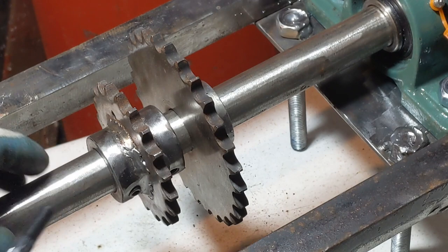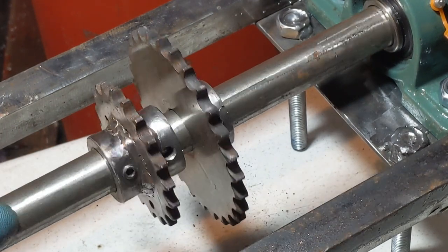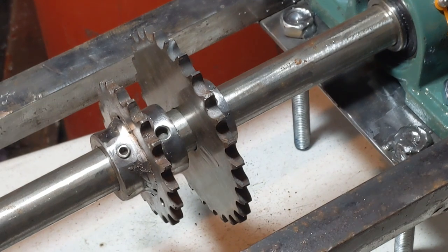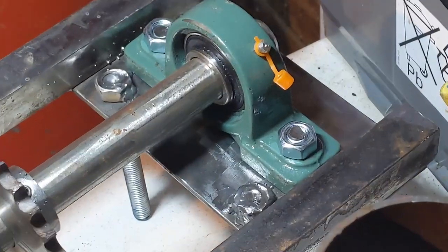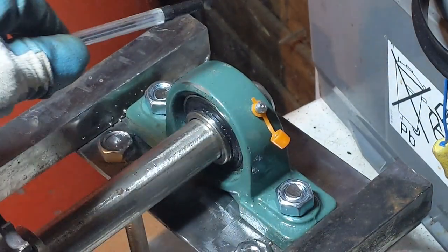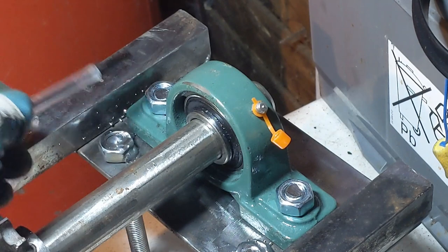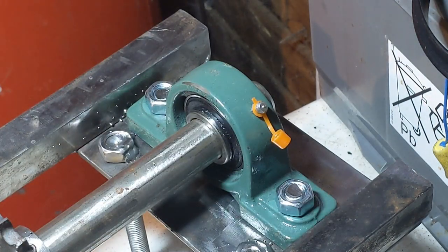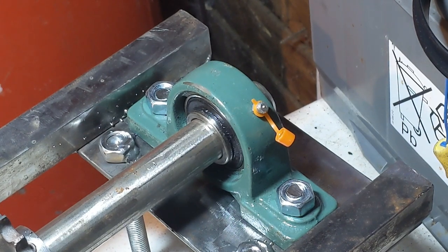I may eventually weld these on - I haven't decided yet. The beauty of bolting the bearings on is that if you decide to give up on the project you just take them off. The other good thing is I can take all three off and lift the shaft out all in one go if I want to.